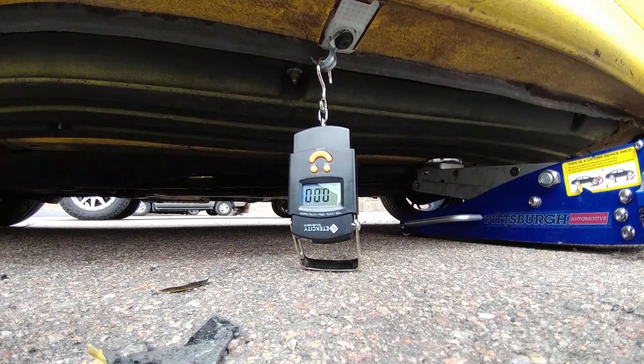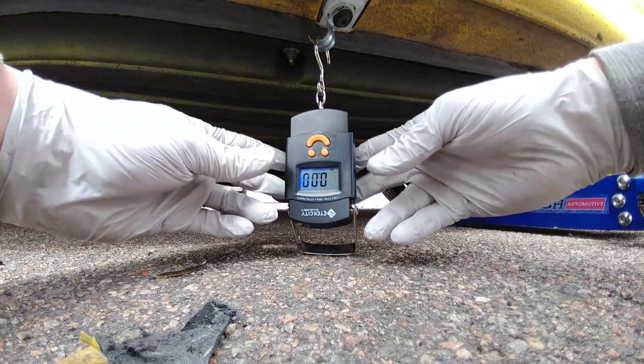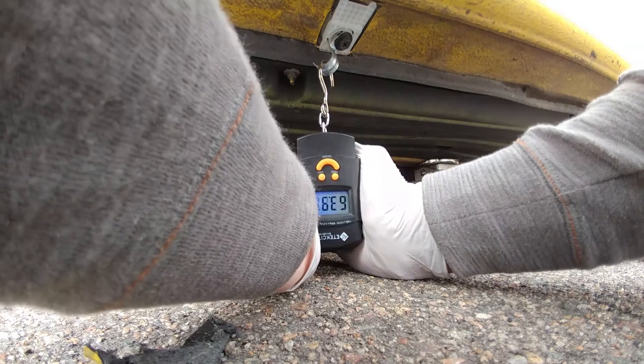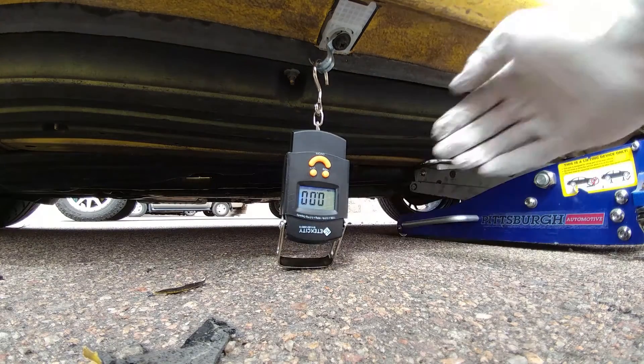I'm going to test out the load on our new body clip. 63 pounds, and it's well anchored in there.